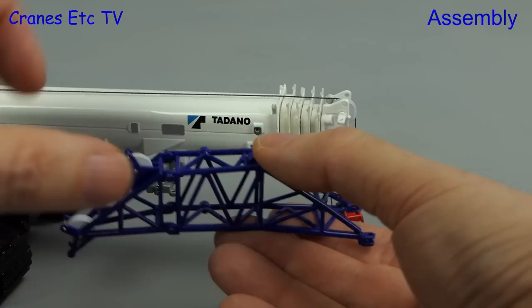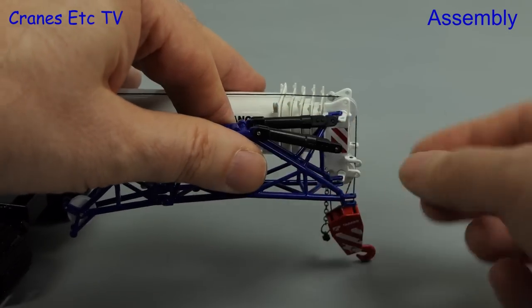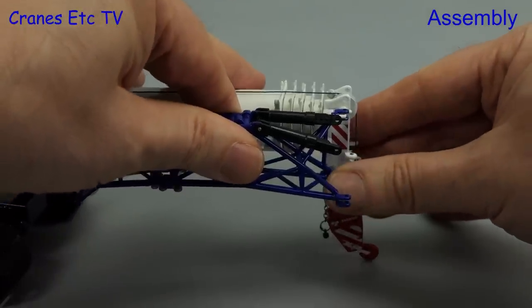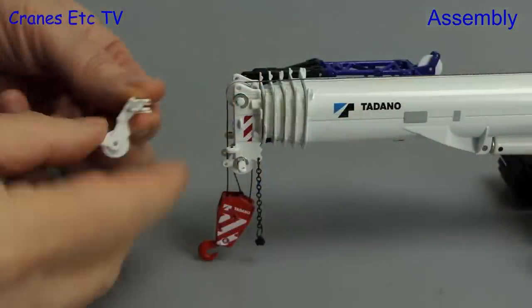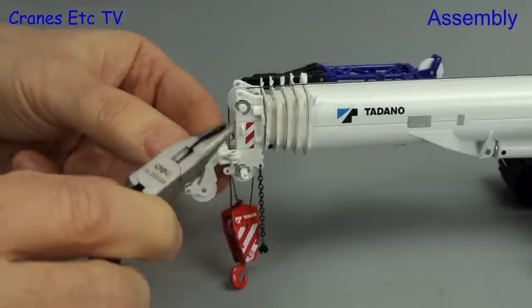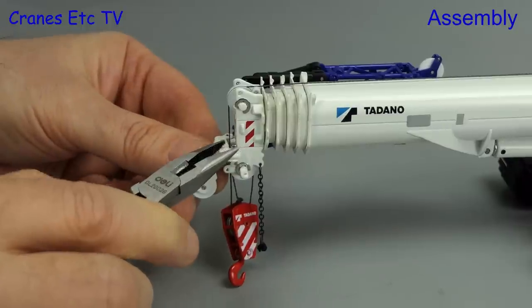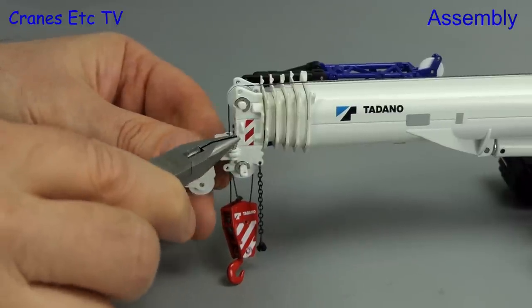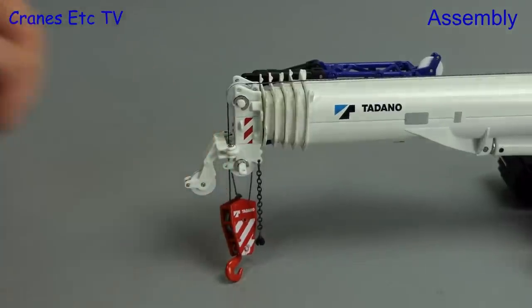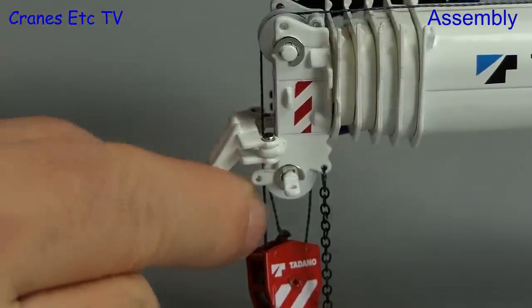We move on to a small lattice fly jib which can be hung at the front. To begin with we'll hang it in basically a transport position. You can also fit an optional head sheave that pins into position. This attachment also has some flexibility — if you just pin it on one side you can rotate it to an out-of-service position.